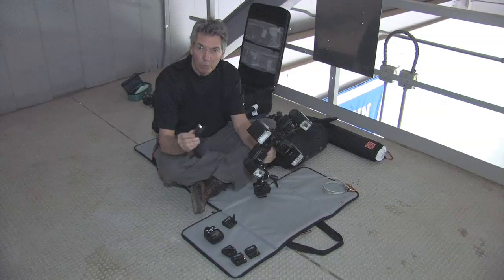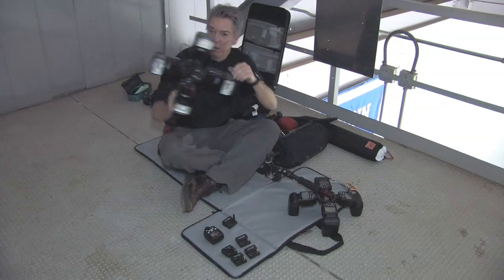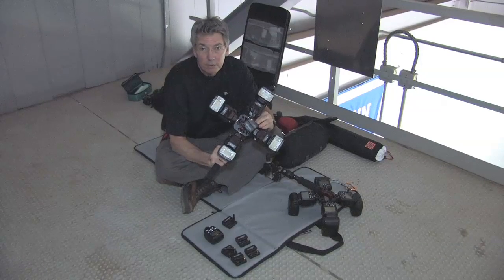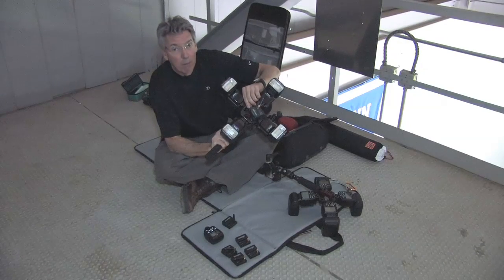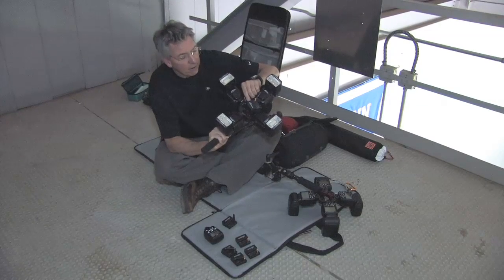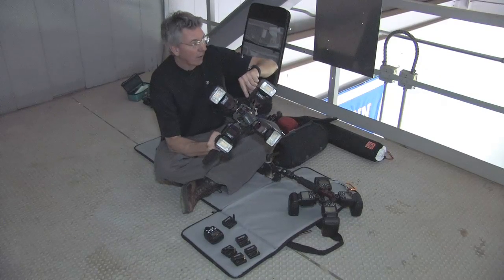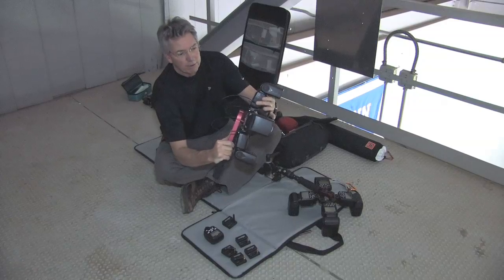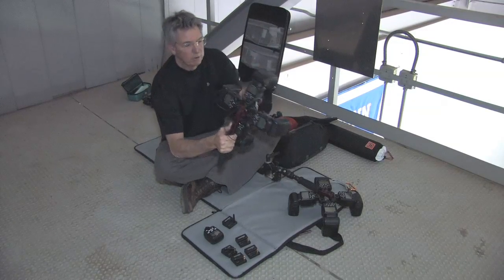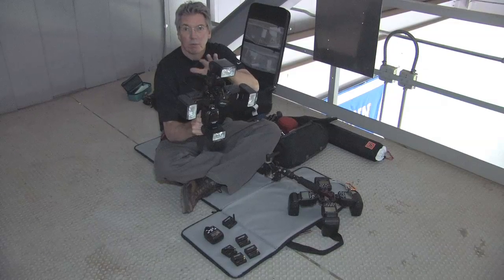I don't necessarily have to own four of these — I can actually own just one receiver and mount it in the front like that. This receiver works with a product made by Michael Bass at michaelbassdesign.com. It connects to the receiver and then has four fiber optic cables that split off and connect to the sensors on the speed lights. So with one radio popper and this splitter, it's a little bit lighter, though they have to remain within six to eight inches of each other in a cluster.